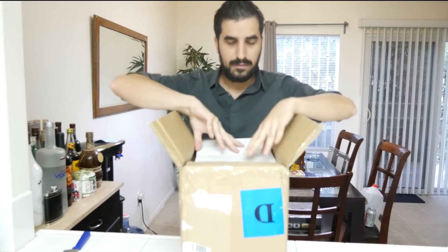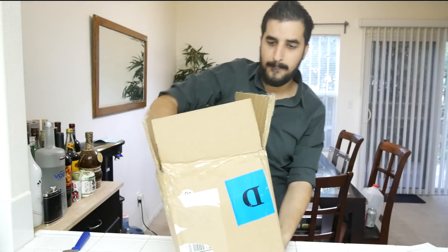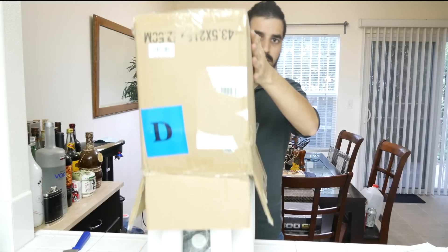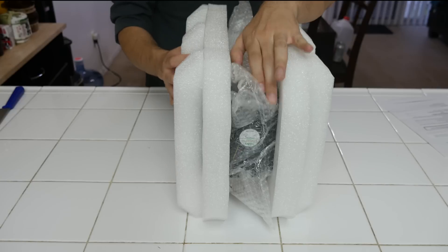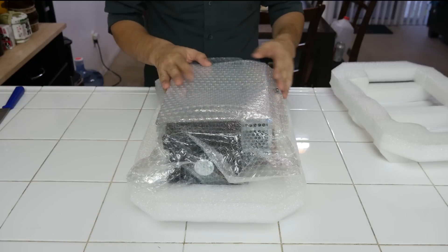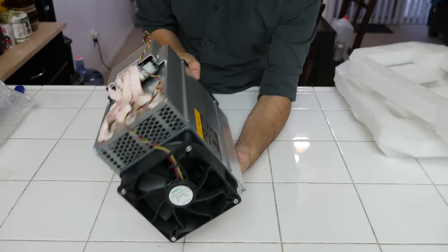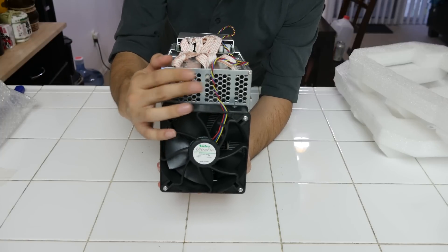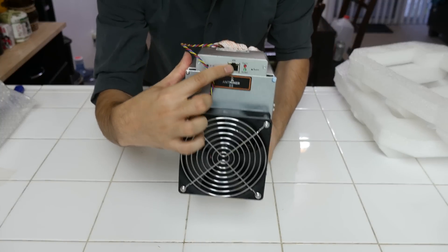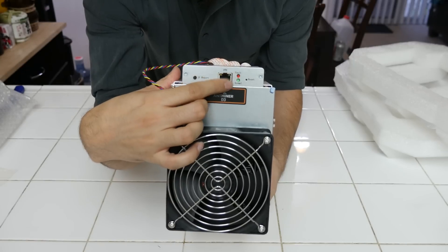Alright, let's see what's inside. First thing is the Antminer warranty and instructions. Wow, it's pretty big — look at this beautiful foam, it's really well protected, and there's bubble wrap all over it. It does look a little different from the rest. There's some sort of intake here that I've never seen before. In the front is where you connect your Ethernet cable, there's a restart button, and indication lights so you can see what's going on.